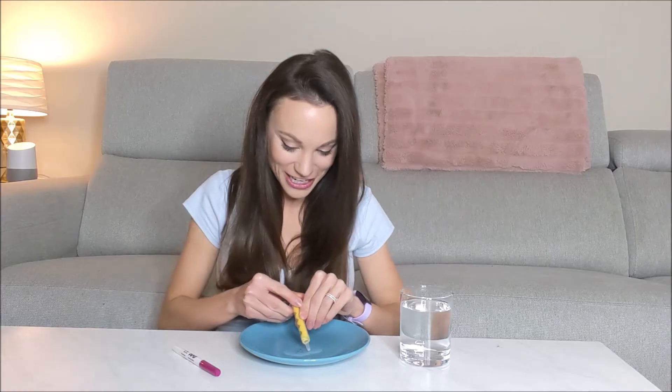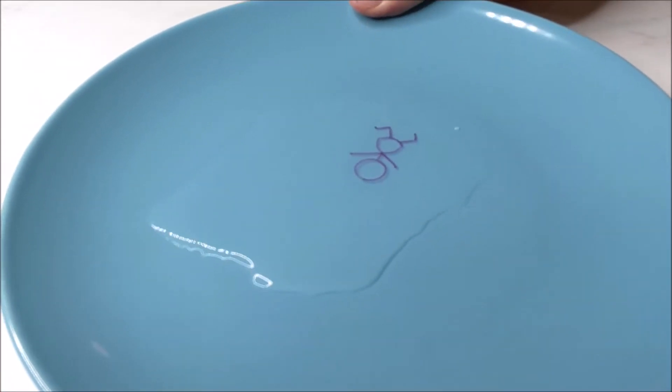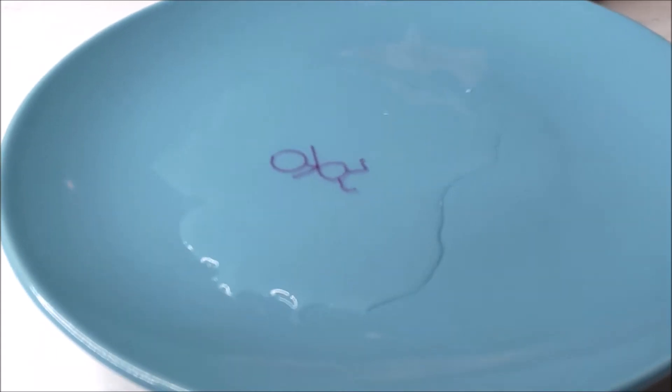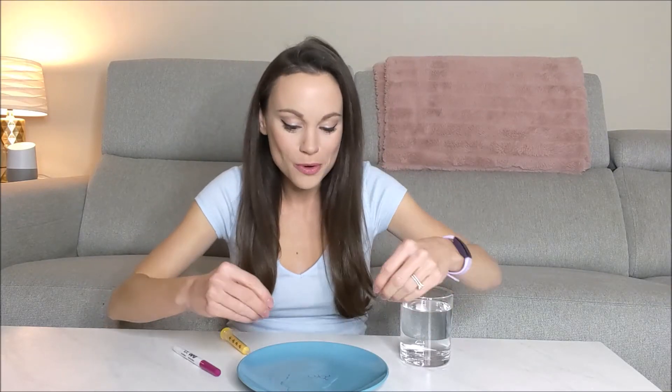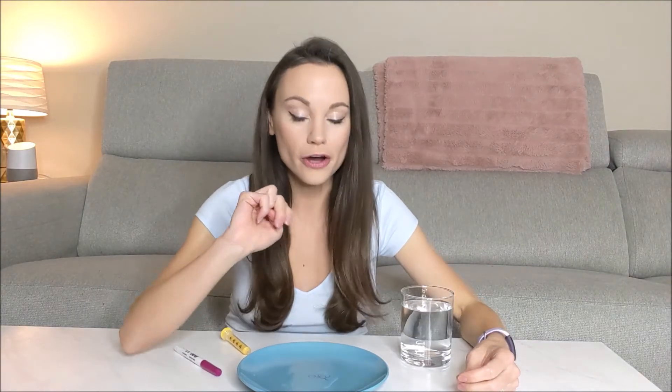And just like that we have a floating stick woman in our plate. The reason why our stick woman is floating is: one, because dry erase marker isn't very sticky — once the water hit it, it was easily unstuck from the plate. Two, it doesn't dissolve in water, which is why the ink didn't disperse through the water and it stuck together as our stick figure that we drew.